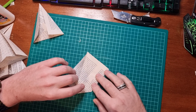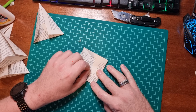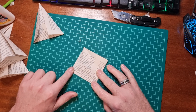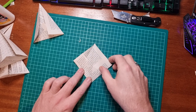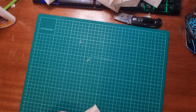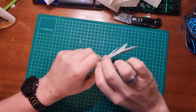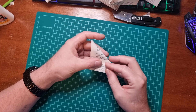The next step is to fold these corners in again, like so, and like so. We've got a square shape again.